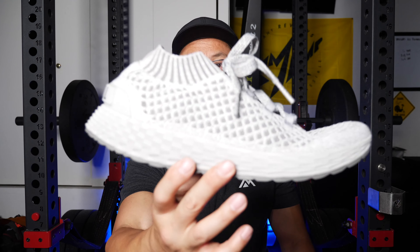If you guys have any questions about these shoes, feel free to leave them in the comment section. And as always, please hit that like button, subscribe, and thanks for watching.